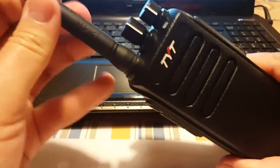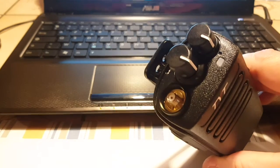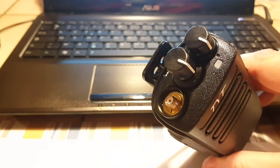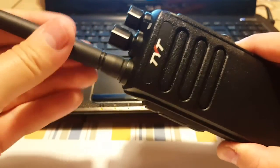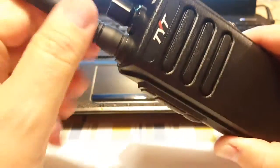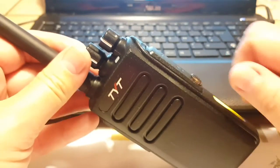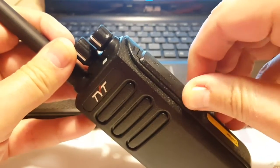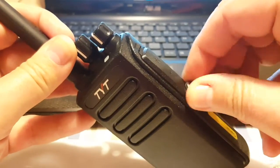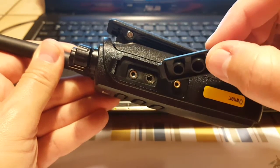The antenna is pretty short but you can use a bigger, longer one of course. The antenna connector is SMA male, which is different from the Boafeng which has SMA female, so you won't be able to switch antennas between the two. The build quality seems really good — it's rated IP67, so you should be able to dunk it into a bucket of water and it should work.